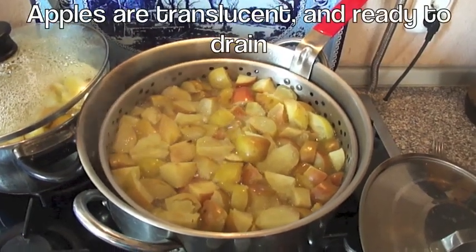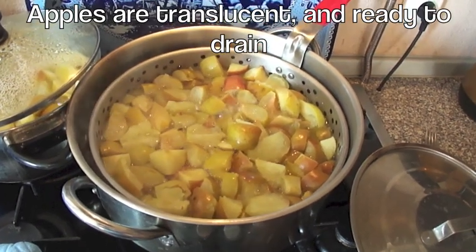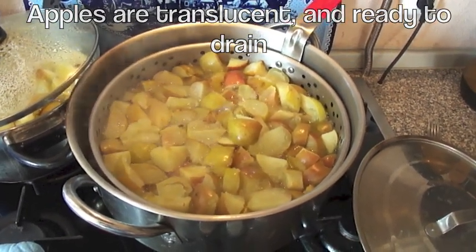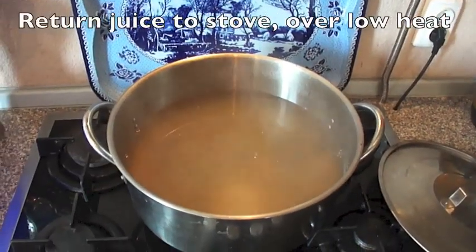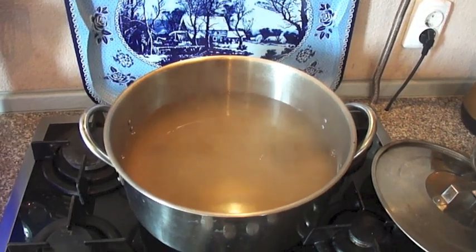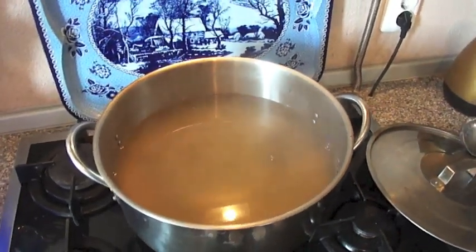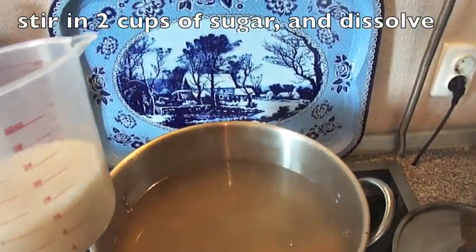Ten minutes has passed, and our apples are almost translucent. We'll now take them over and drain them. The apples have been drained, and the liquid has been put back into the pot. Because it is kind of tart, I'm going to add 2 cups of sugar.